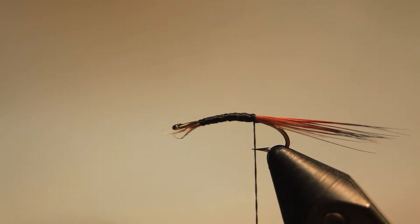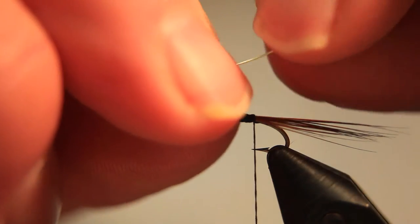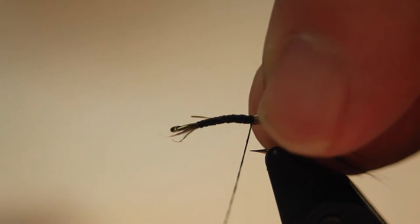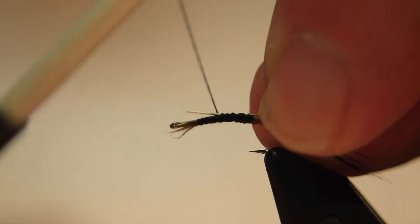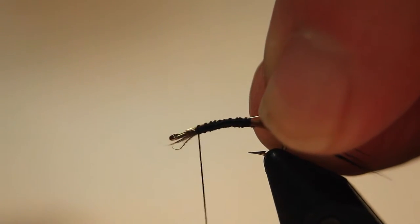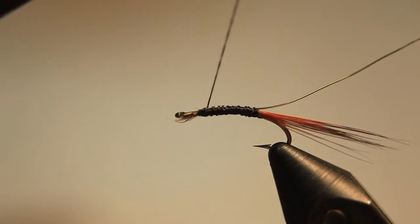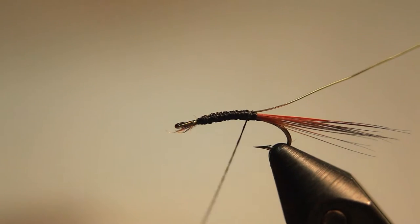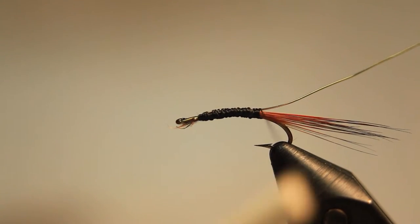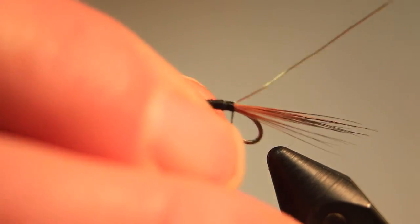This hook is imitating the body section of the nymph, and the second hook will imitate the thorax section of the nymph. We take some gold wire and tie it in at the tail fiber position. You can use copper wire, silver wire — whatever is your preference.